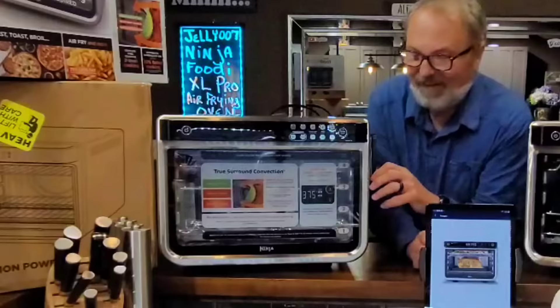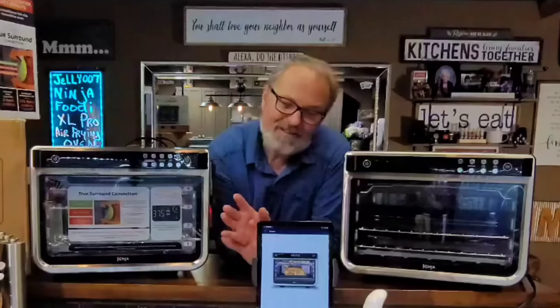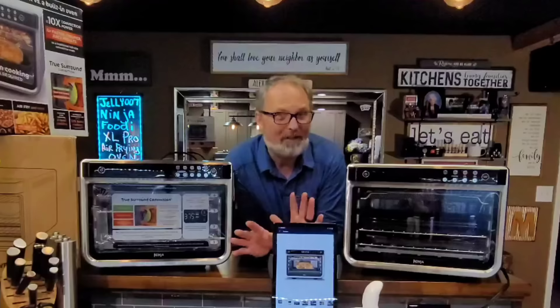I went ahead and bought the Ninja Foodi Smart XL Pro Oven — the one with the thermometer — because I knew I'd never be satisfied without the top of the line. I've got some ideas for this one, but this one has changed my kitchen setup completely.